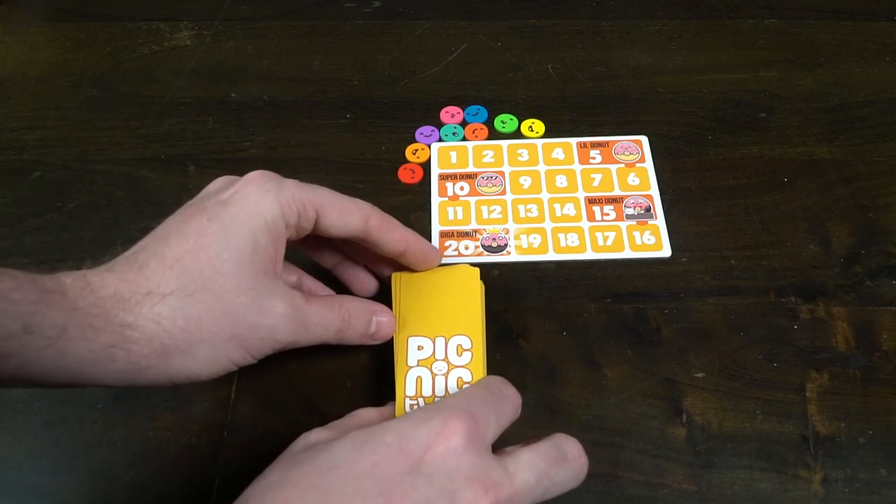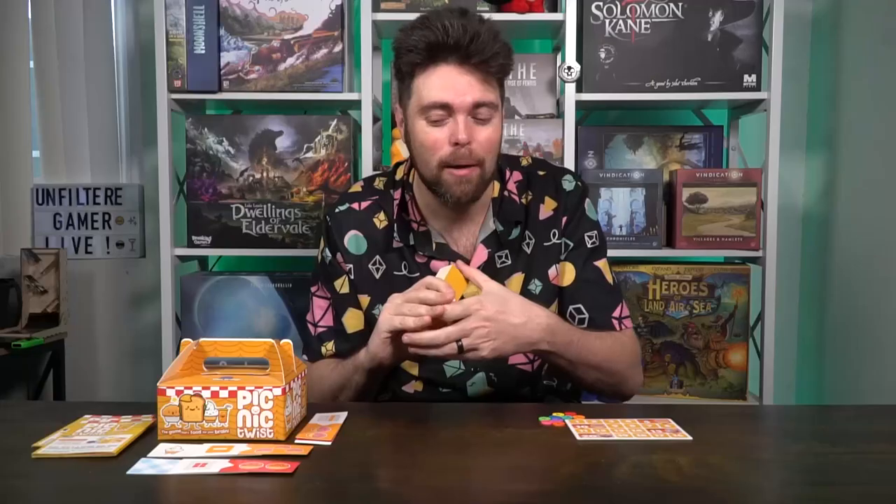Then go ahead and take the picnic deck, shuffle all these cards up, and then decide if you want to play the advanced mode or not. If you don't want to play the advanced mode, you're just picking a color, placing the scorecard out, and shuffling the picnic deck.